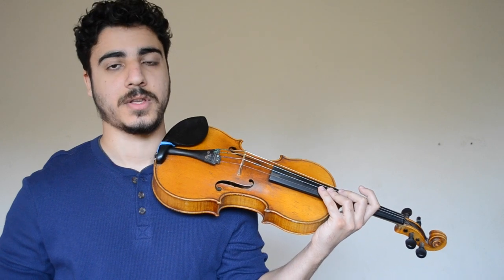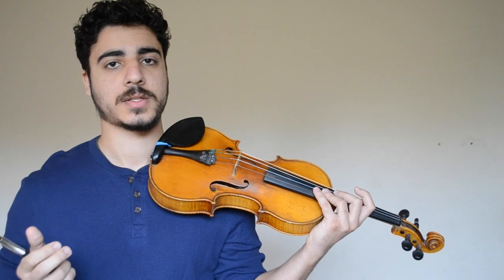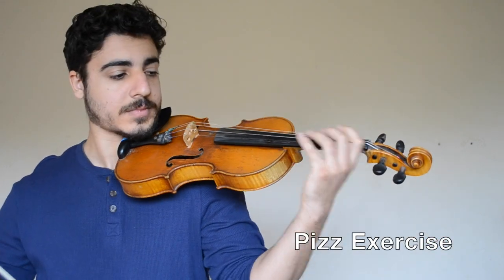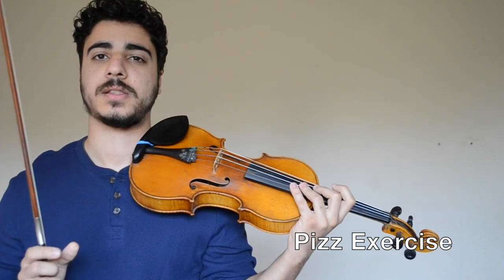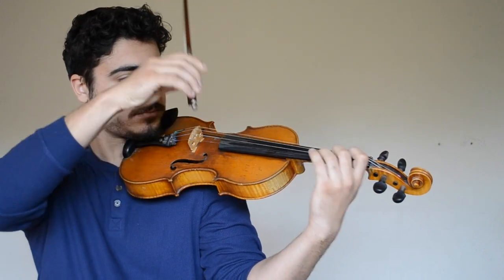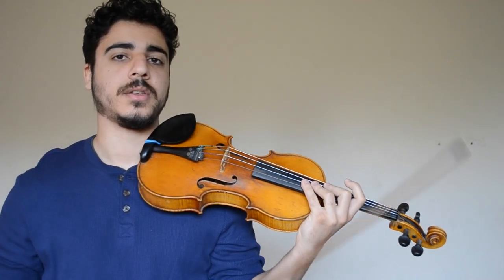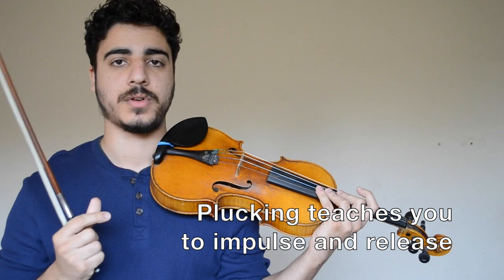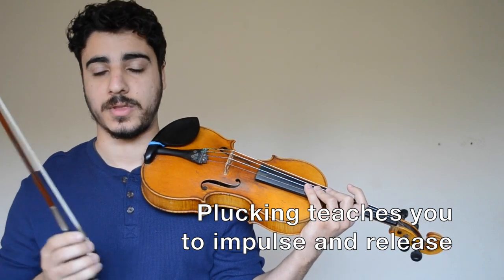Once you've learned how to do the initial impulse, you need to learn how to release the impulse so that the vibrato can rebound. The great exercise that Dunas had his students do was the pizzicato exercise. Pluck through a passage and vibrate each note with the amount of intensity that you need to sustain the pitch. You'll notice that your vibrato helps sustain the pitch just long enough — it doesn't overdo it and it doesn't pump the vibrato. That's the exact same feeling that you need to have when vibrating with the bow.